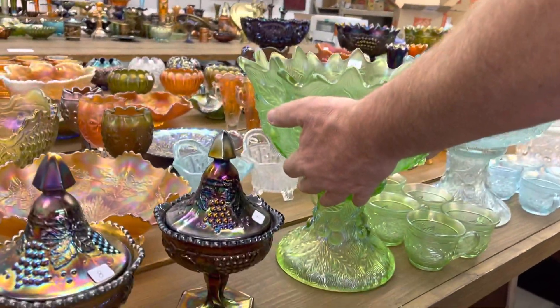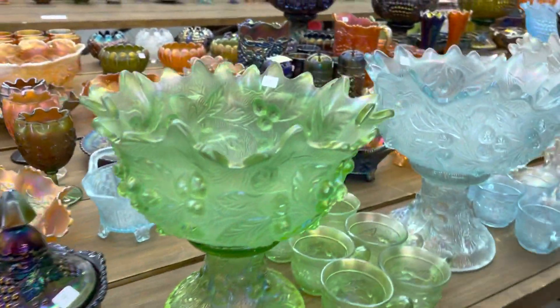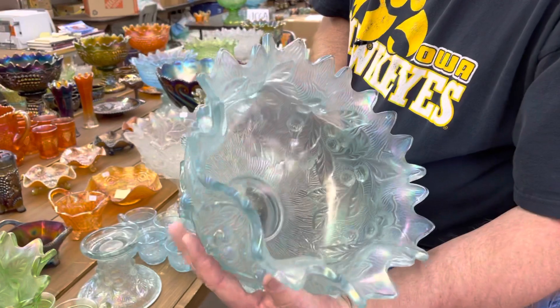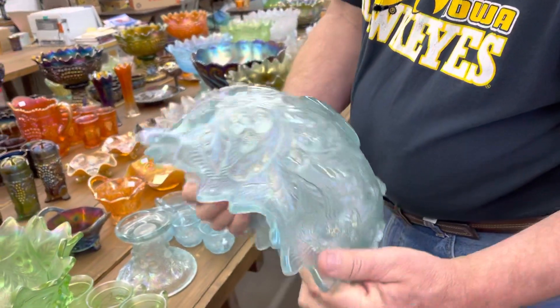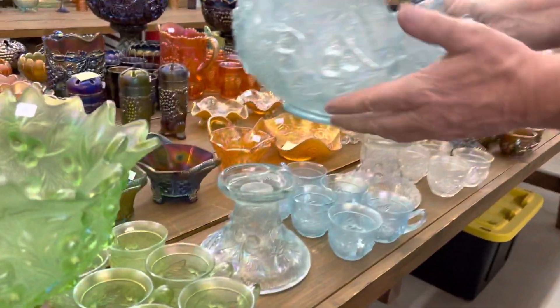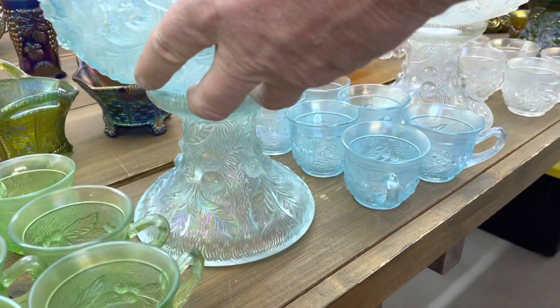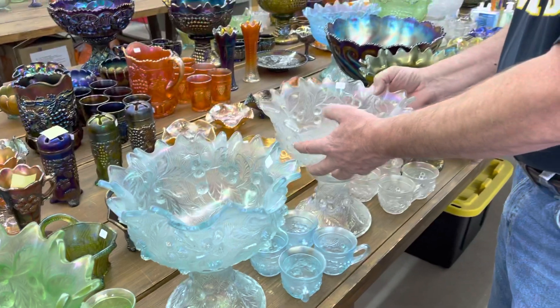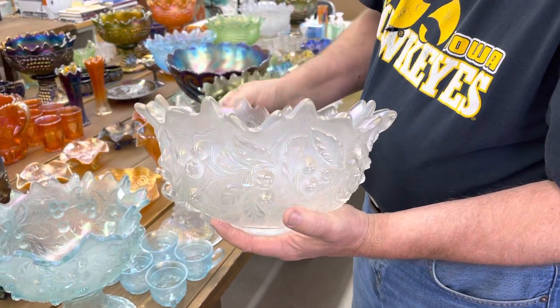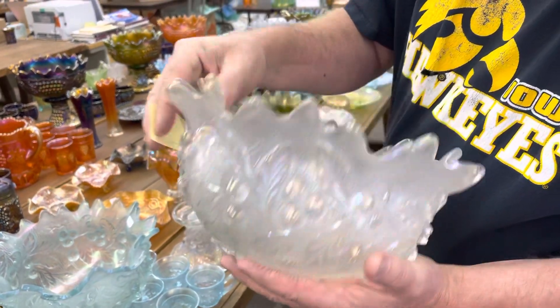You'll see the punch cups are the normal ice cream color. Here's the ice blue set — iridescence is very pretty on the inside and the outside. It's a very nice set. Take a look at the base and then there's the cups. And here's the white one, which is also very, very pretty. The iridescence is really good on it.